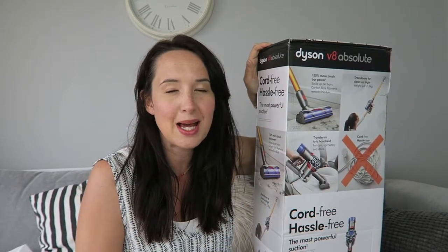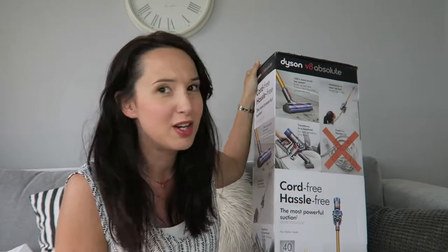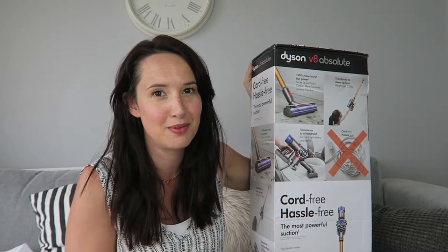Hello, today I'm going to review the Dyson V8 Absolute Cordless Vacuum Cleaner. I'm really excited — I'm a huge fan of Dyson products and I've got my hopes up for this one.